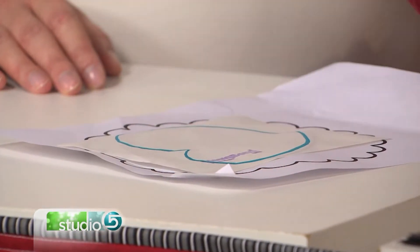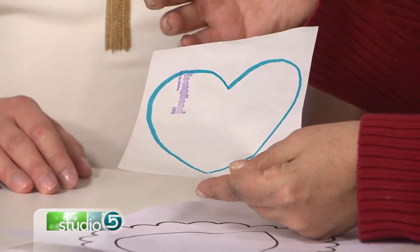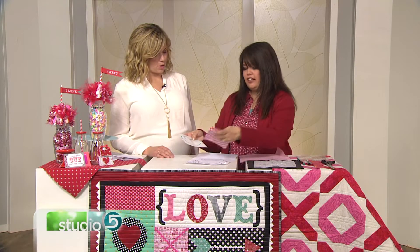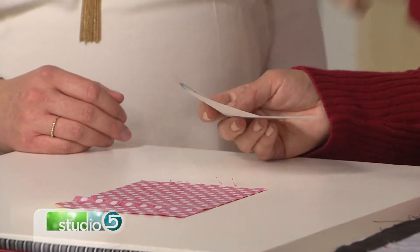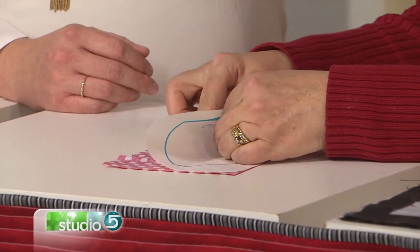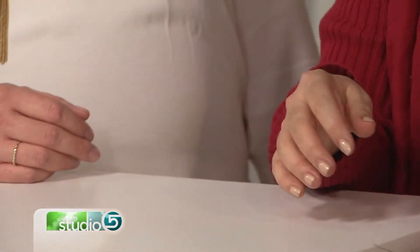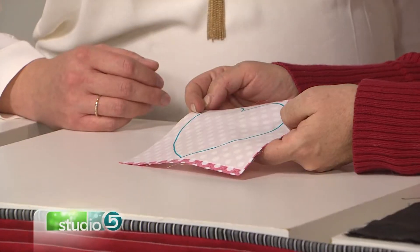Okay, just like that — good tracing skills, A plus! So you have the heart, and then what I need to do is take my iron and press it against the wrong side of a piece of fabric. You want to make sure you do that bumpy side to back side — bumpy side to back side. I'm going to take the iron and press it for just a few seconds, and it's going to come out like this.